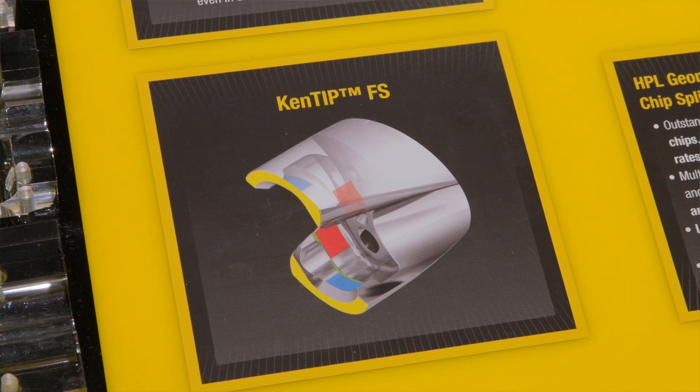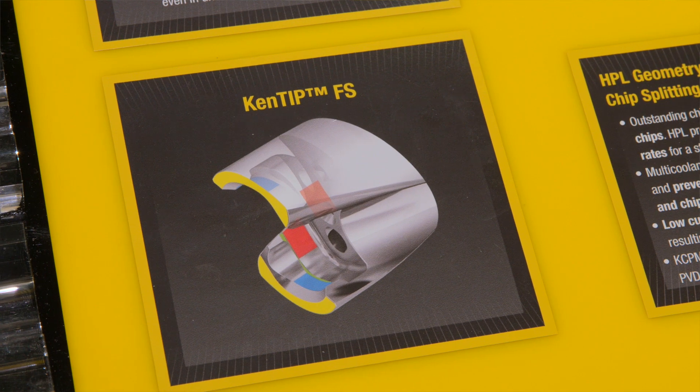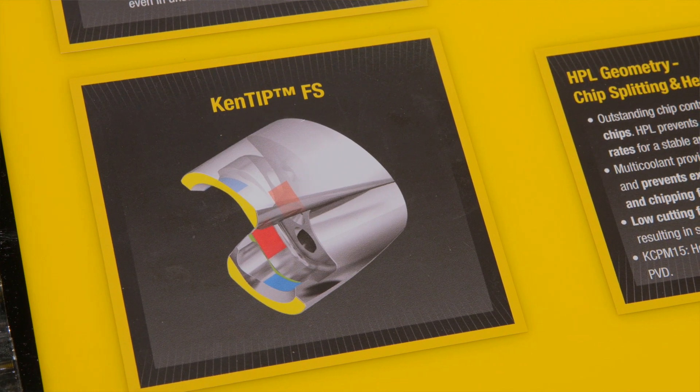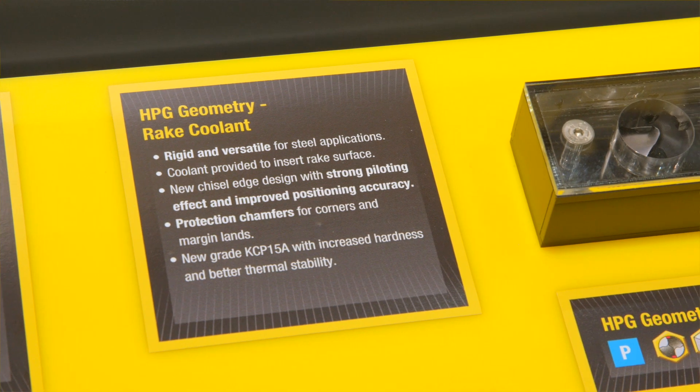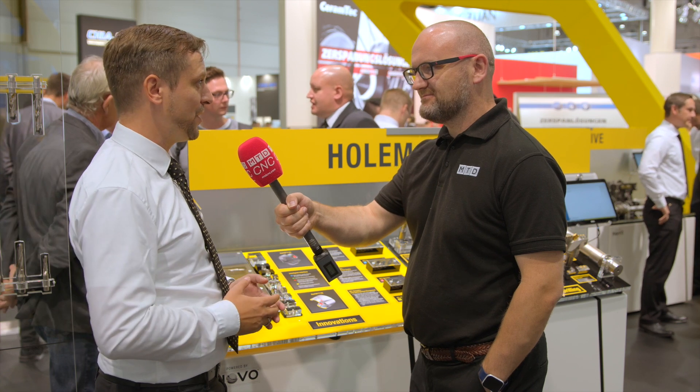And what's the range of inserts? Because obviously different diameters fit in different holders. We start with six millimeters and then we go up to 26 millimeters. We have them all on stock. Also with the holders, we start with one times D, three times D, five times D and 12 times D. So it's a completely drilling system that we have on stock.